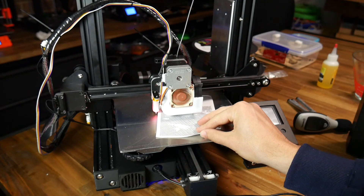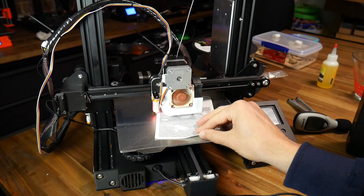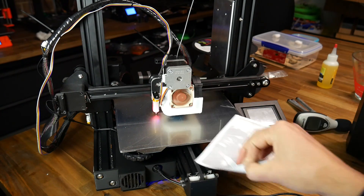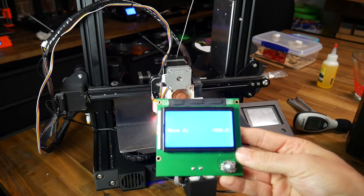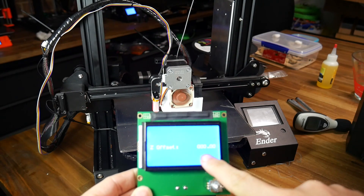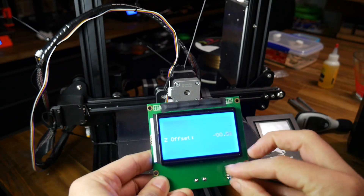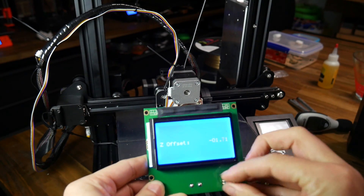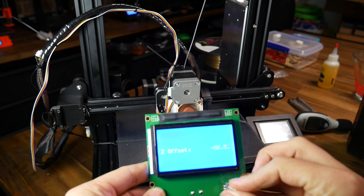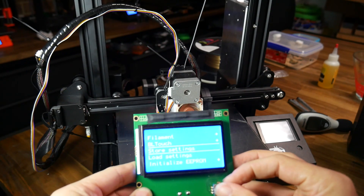Following the Creality instructions, use the LCD to manually move the Z-axis down after homing until it just pinches a normal piece of paper. Once it does, observe the LCD and write down the number shown — for me that was negative 2.5. Now go to Z offset from the control menu — mine was set at zero. Add these two values together, which for me equals minus 2.5, set the Z offset to that value, and according to the instructions that should ensure a perfect first layer. After setting this value, go back to the control menu and store it to the EEPROM.